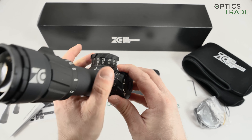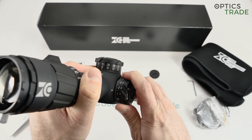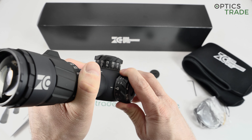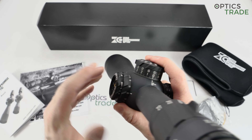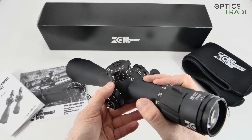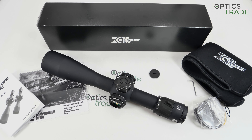The windage is also lockable, and you can see that the clicks are really audible and crisp — mechanically really precise. They are among the best I have seen, as it should be, especially at this price point. This rifle scope costs 3,740 euros, so it's in the top class.